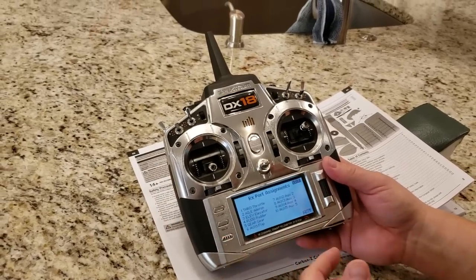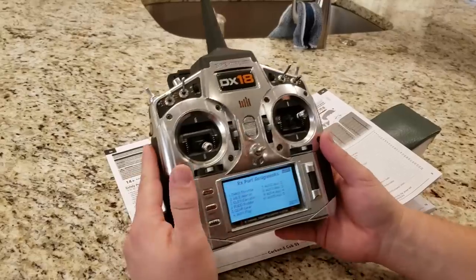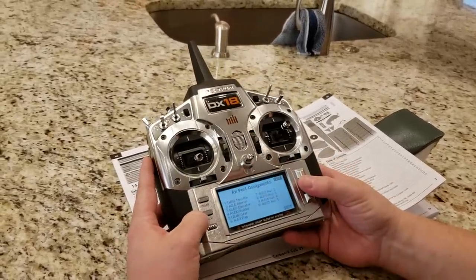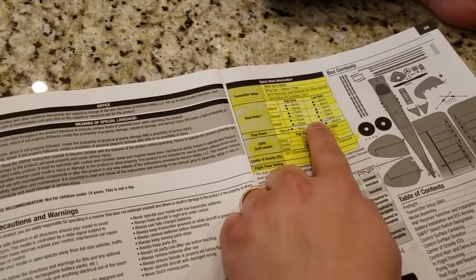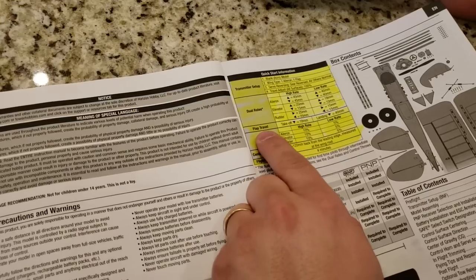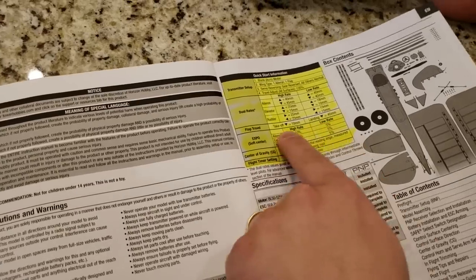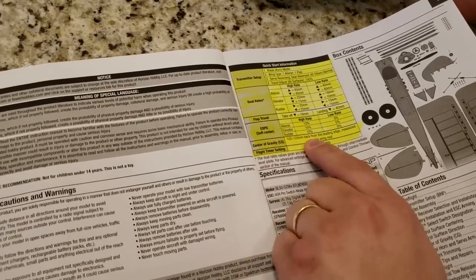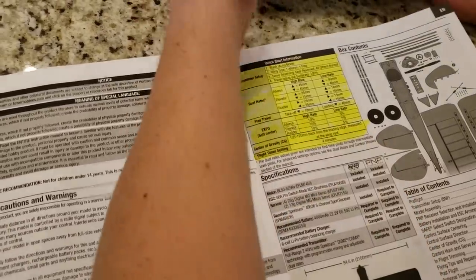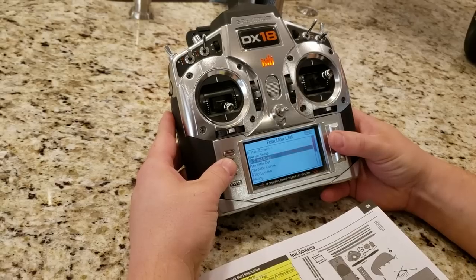I've never actually used more than 10 channels in my life, but I have a DX18 and I love it — it was one of the best RC investments I've made. That being said, we're going to leave everything else the same. It talks about dual rates — high rates, low rates. I do not do low rates, I do not do high rates. I just set up expo and I'll show you that. Flap travel — I don't give a crap about measuring all that with a tape measure; that's a total waste of time. Expo recommendation: 10 and 5, okay, I could probably do that.